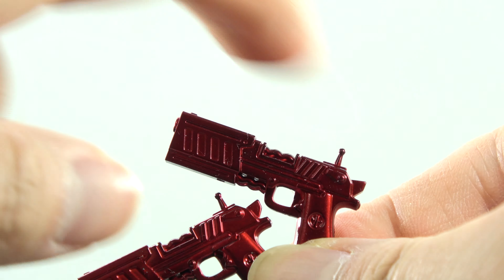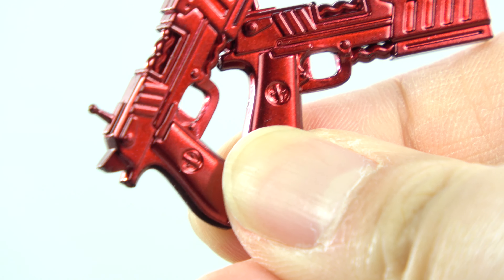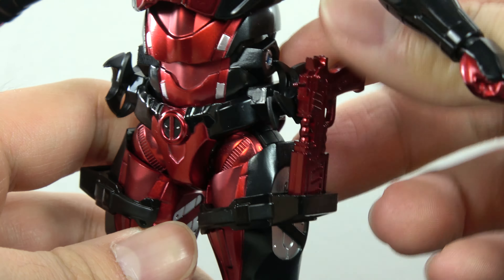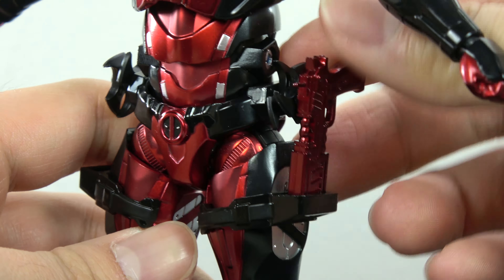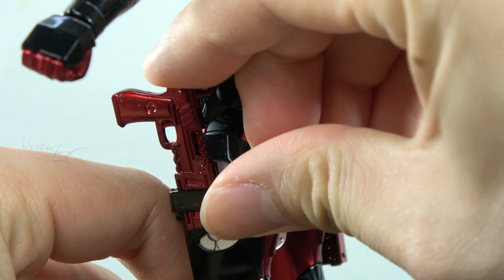Big. Bold. And bright red. There's even the Deadpool insignia sculpted onto the handles — that's just cherry on top. Take note, Bandai. Take note, Medicom Toys. Deadpool and guns — it's yin and yang. Hashtag give way to his guns. So thank you Sentinel Toys.